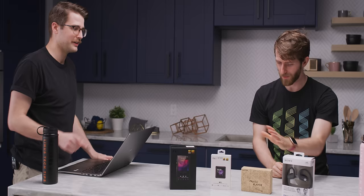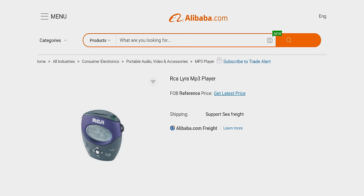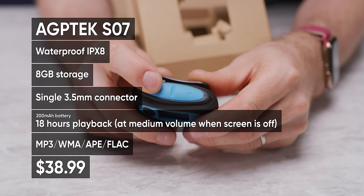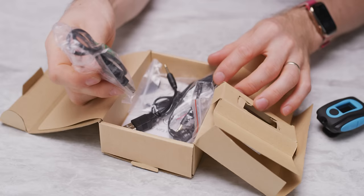Let's start with the budget one — AGP tech. I found it on Amazon for cheap. The look is not that different from my first MP3 player, an RCA Lyra. This is the AGP tech SO7 — eight gigs of storage, lots of adapters, because it only has a 3.5 millimeter output, which you use to charge and sync and for the headphones.